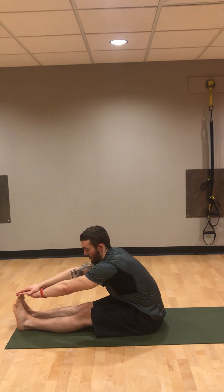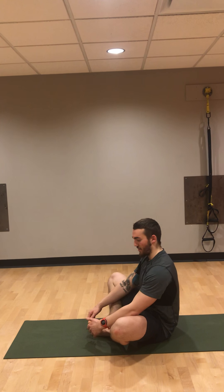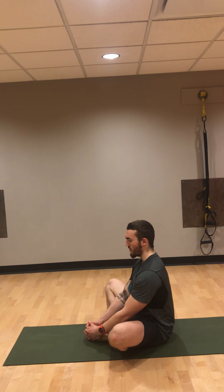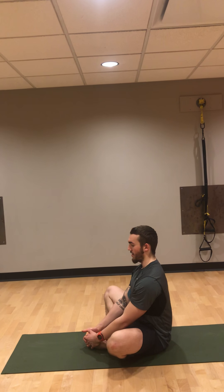The next one will be for your adductors — for the inside if you're working side to side — or you'll pull your heels in as close as you can to your butt. Then just grab your toes and sit up tall. Nice easy inhale in, and slow exhale out.